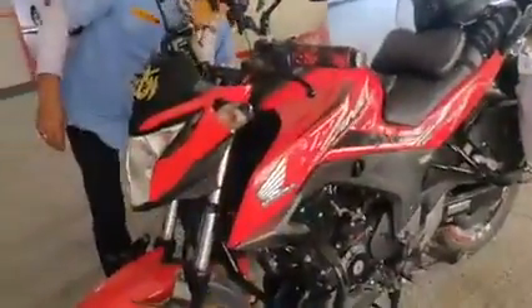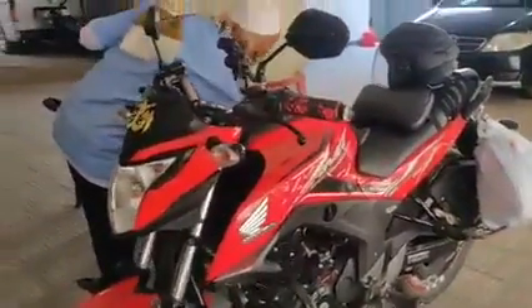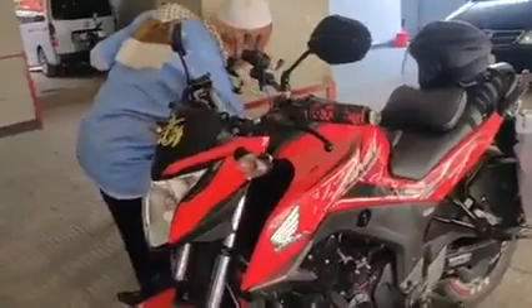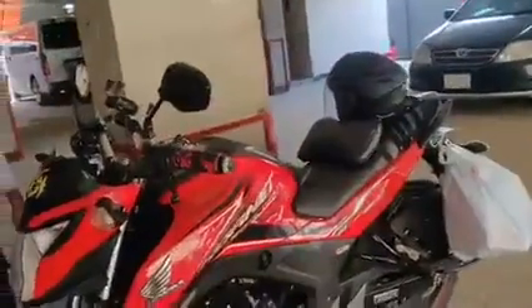Assalamu alaikum friends. I am a Tesla user and my friend is also a Tesla user, and he changed the update version. This is the LCD version.